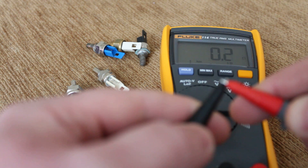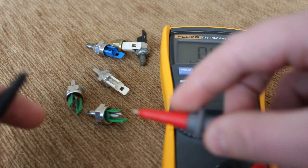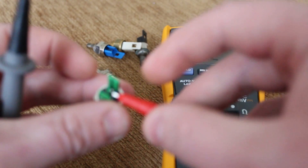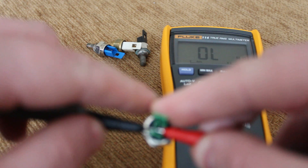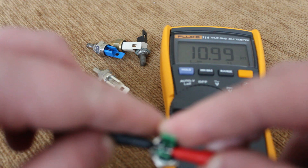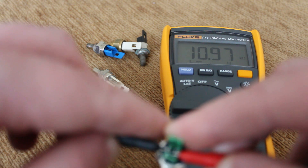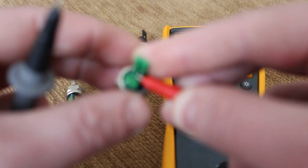There we go — that's just the resistance in these leads. I'll connect it on: one lead onto one prong and one lead onto the other. And what we're showing is just under 11,000 ohms — so that's a good one. You're looking at 11,000 to 13,000 ohms at room temperature, so that's a good one.